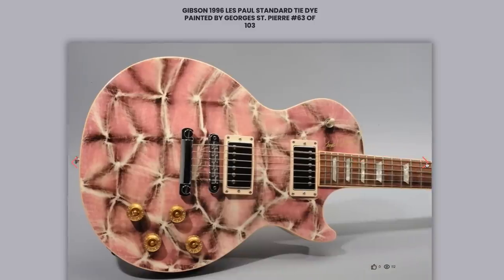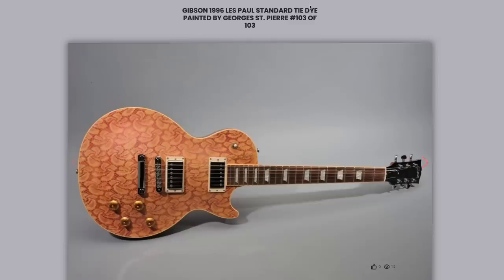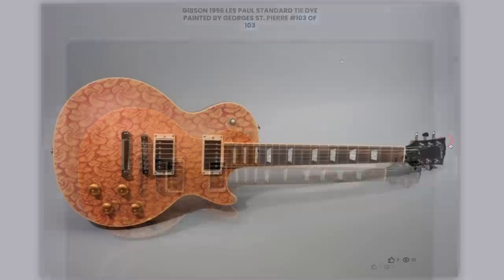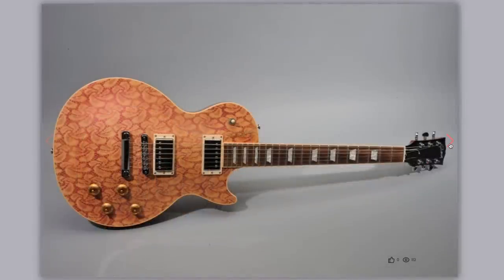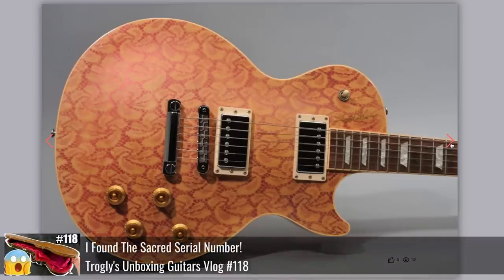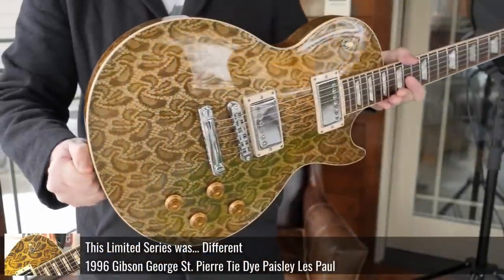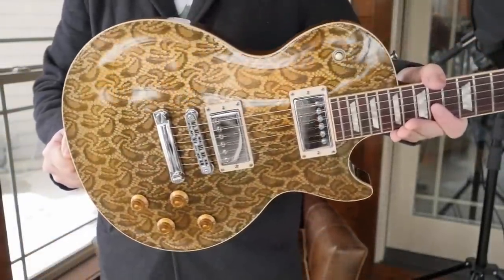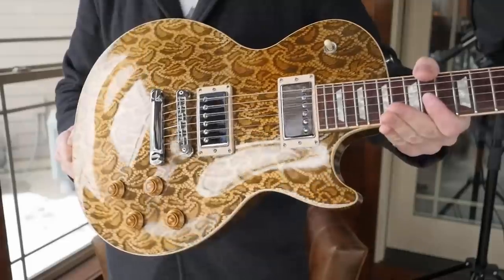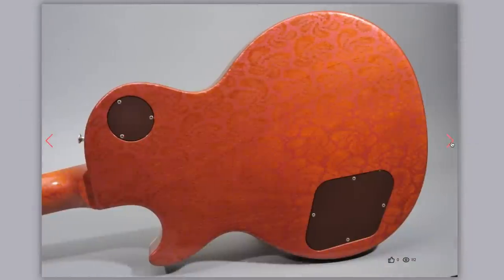But the next one — this one I'm jealous of. Number 103 of 103. It's always cool to me if you have number one or the very last one. All other numbers don't really matter unless they pertain to the guitar, like number 19 of the 1979 Adam Jones — it says 1979 on the back of the headstock. But this one is a pink paisley. In my own personal collection I have an awesome gold paisley — still my favorite one I've ever seen out of the Georges St. Pierre's. And I think mine is like number 101, so they were definitely doing the cool paisleys at the end.